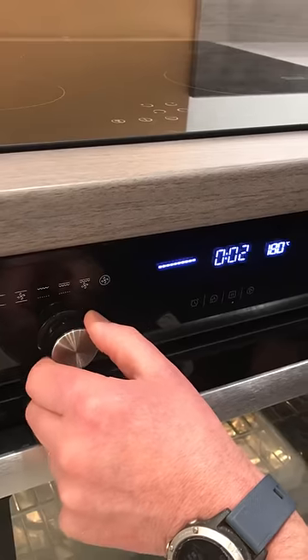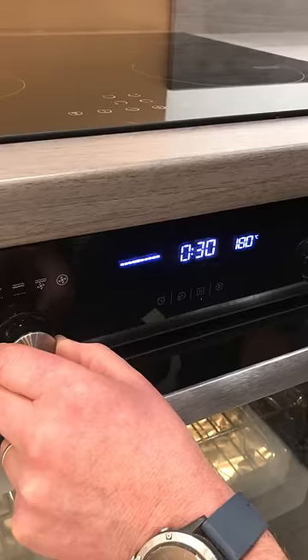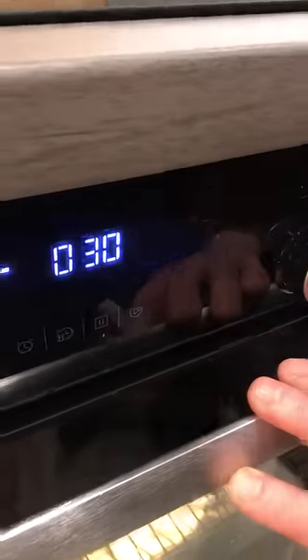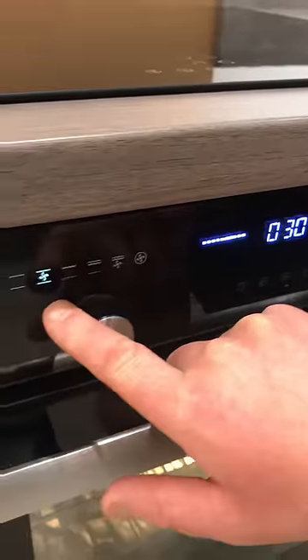If you need to set a time, you can turn it up — in this instance, 30 minutes — then confirm. So we're going to cook at 180 degrees C for 30 minutes with a fan-assisted oven.